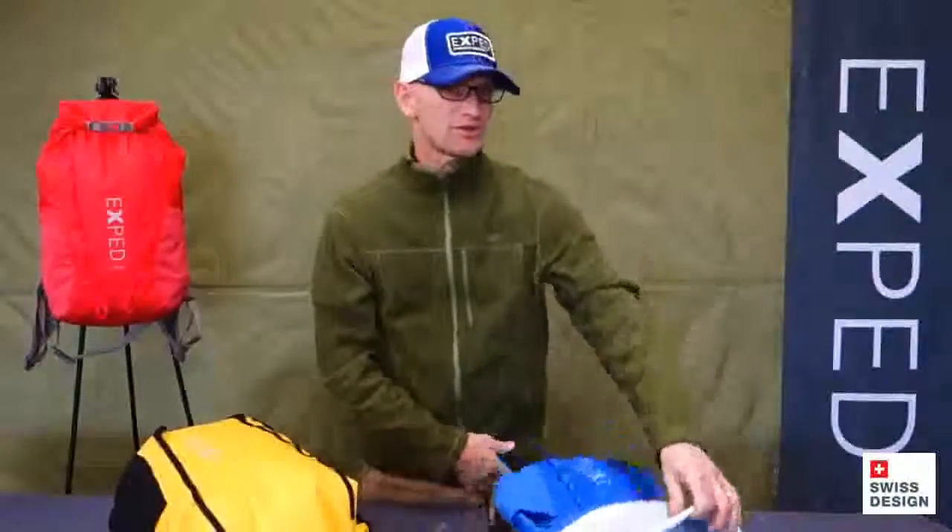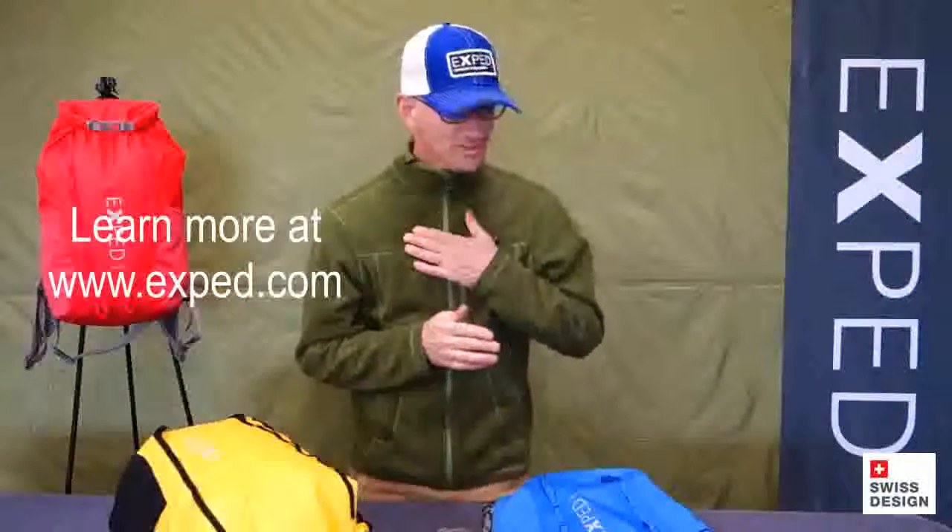So those are the features of the Typhoon 15 and 25. I'll see you out there, rain or shine. Cheers.